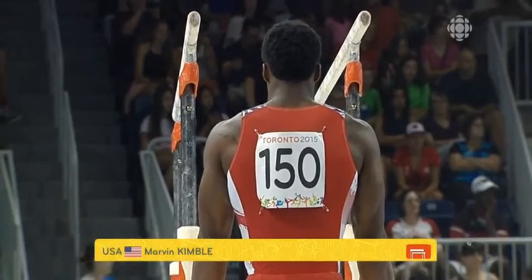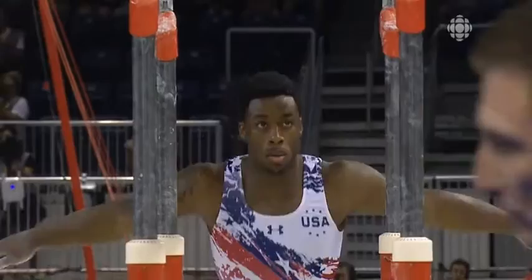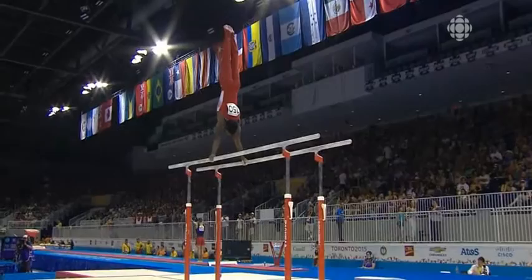He's set to compete on the parallel bars in the United States at rotation 5 and 6. Just two years on this national team, that's all he's done so far, with many more years I'm sure to come.